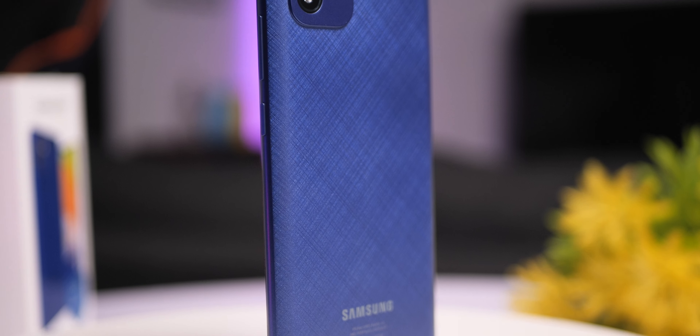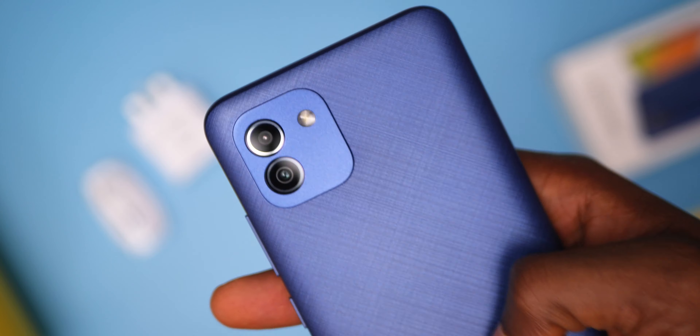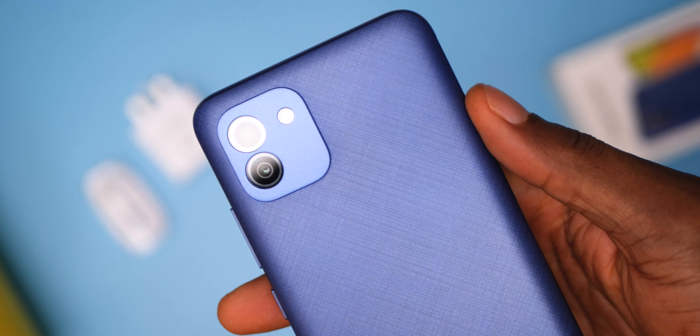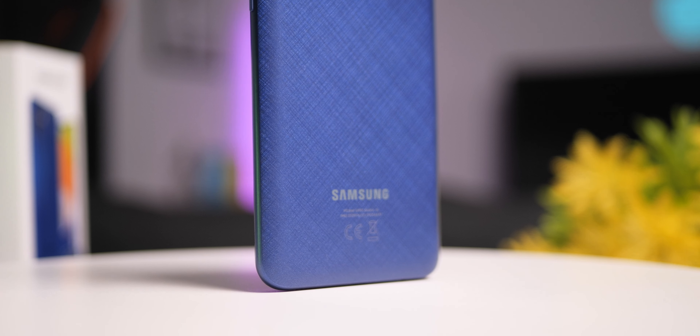The A02 had a more boxy design. The Galaxy A03 has a textured rear design that looks nice and will do well to not retain smudges. The design pattern actually looks like fabric, particularly on this blue color.